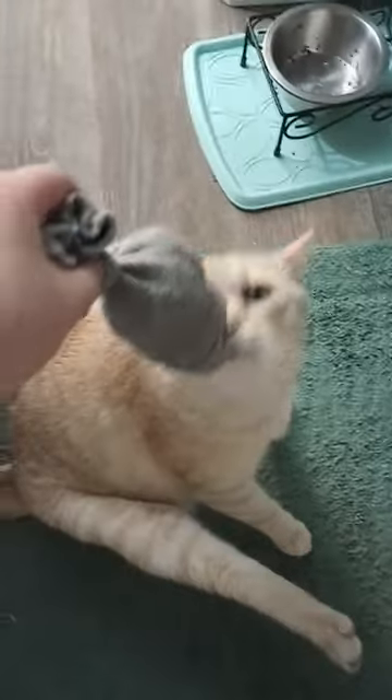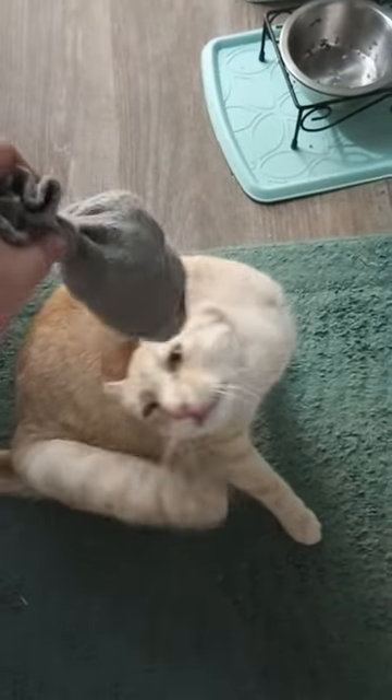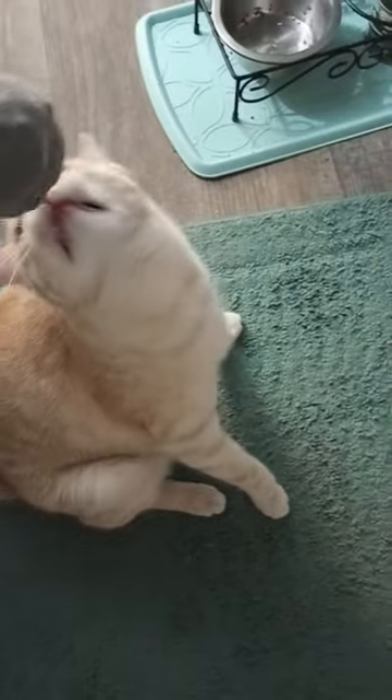I started bugging my cat with it to see if he would like it, and at first he didn't really notice. But once he started to smell the catnip, he went crazy for it.